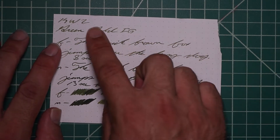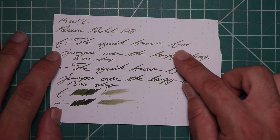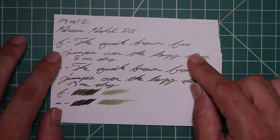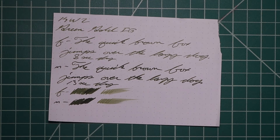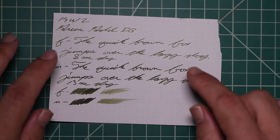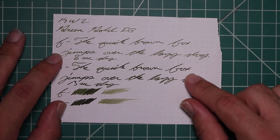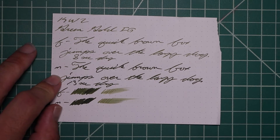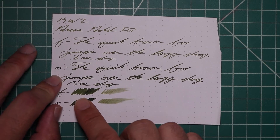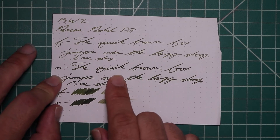On Rhodia: no bleeding, no ghosting. The 1.1 has no feather, spread, halo, or sheen — it does offer some shading throughout, little bits, nice and subtle. The extra fine is just a little darker than the stub with no feather, spread, halo, sheen — some very nice shading throughout, a peppering of darker letters; eight seconds to dry. The medium is much darker than the extra fine with no feather, spread, halo, sheen, no shade — 13 seconds to dry.